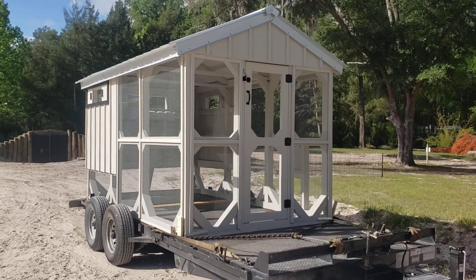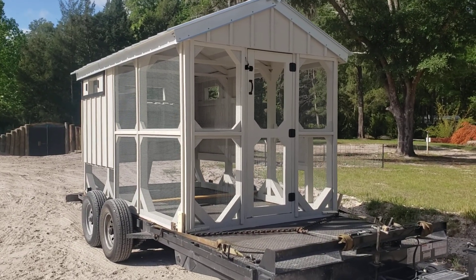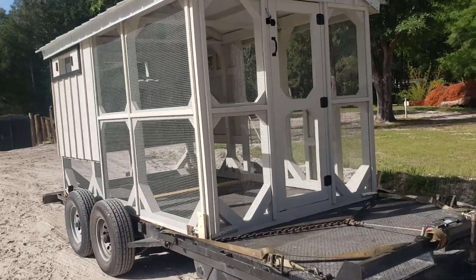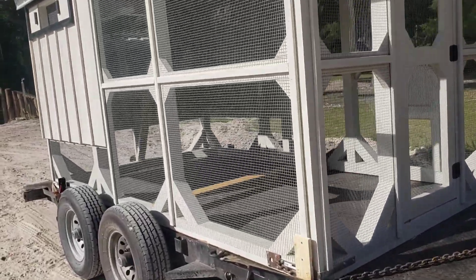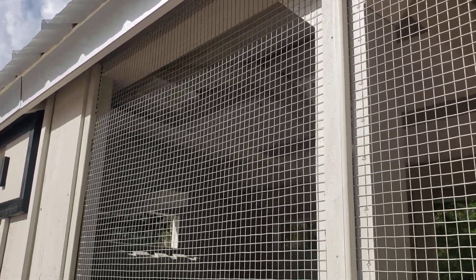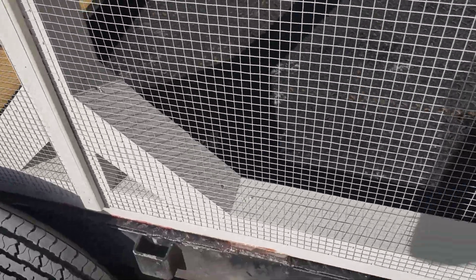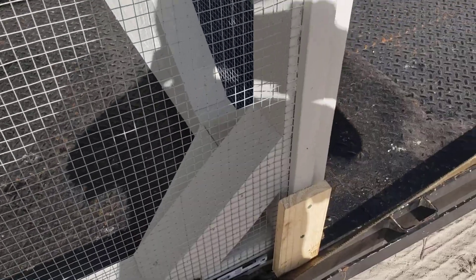Now if you've seen my other videos, you know that these are all identical except for the length. They've all got bracing down here at the bottom and bracing up here in the top and up in the rafters. I believe in bracing — just can't have too many braces.